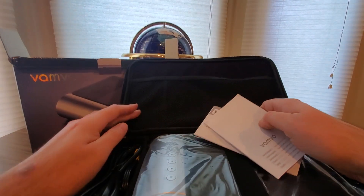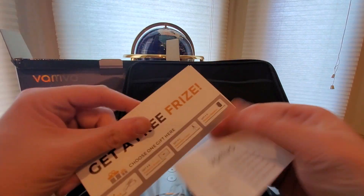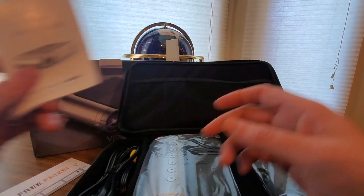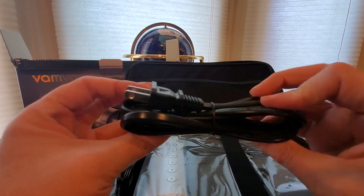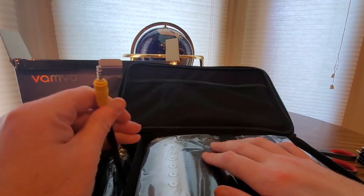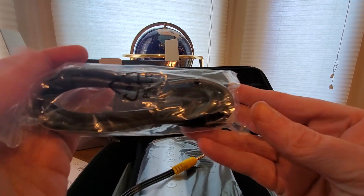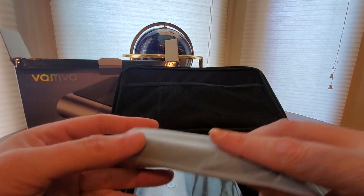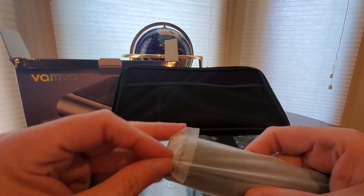Here we go — got the cloth and manual right here. You can put some of your controllers, accessories, and power chargers in the case. We get the manual right there — we don't need that, pretty easy. Comes with the power cord right here, and we got an HDMI cord — that's really nice.